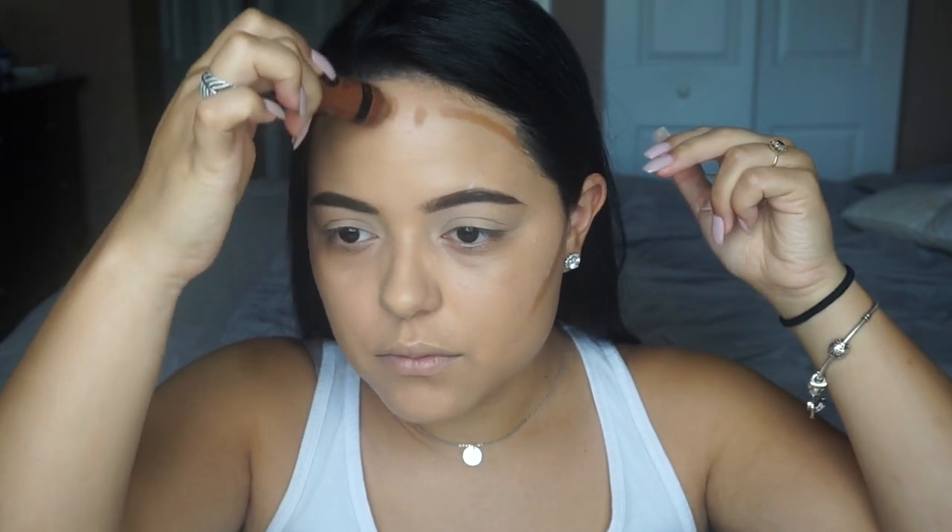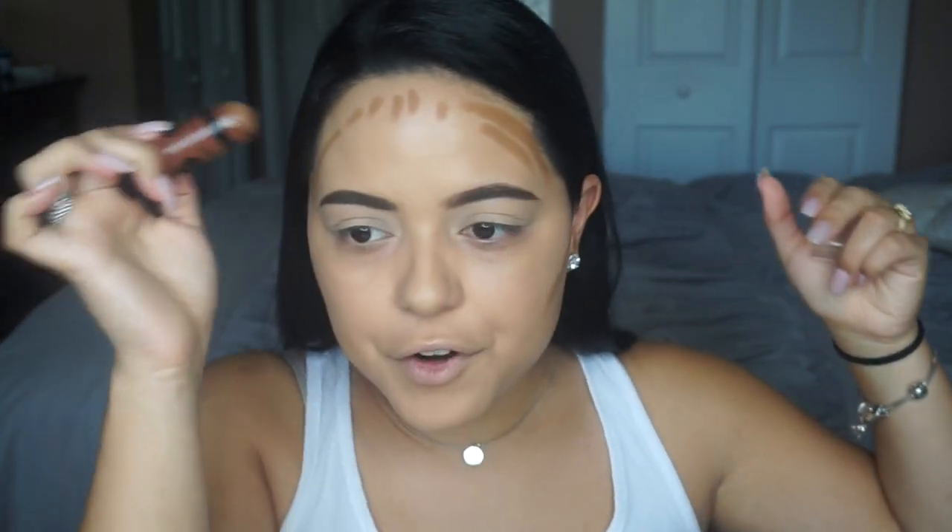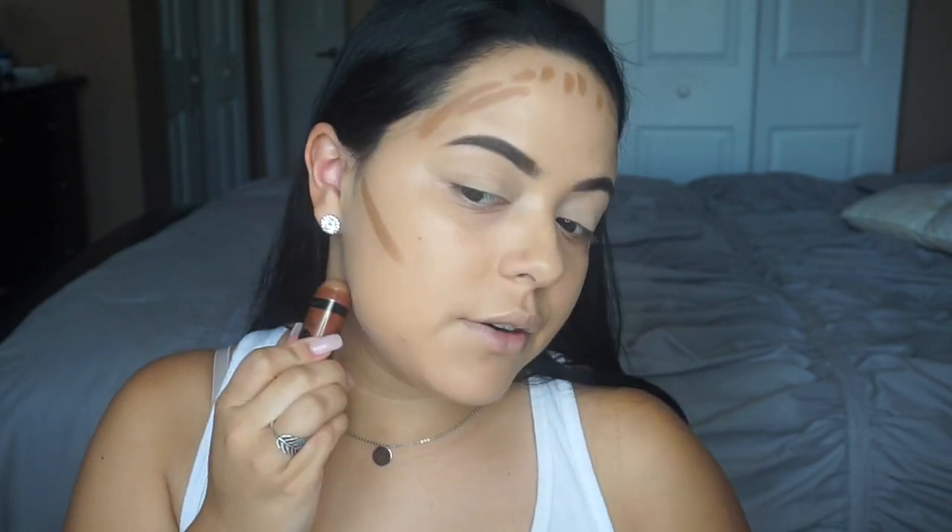I'm going to apply this right here. You can make whatever design makes you happy. I'm also going to take it on the bottom of my jawline just to give myself that sculpted look, and it's like thinner down here.